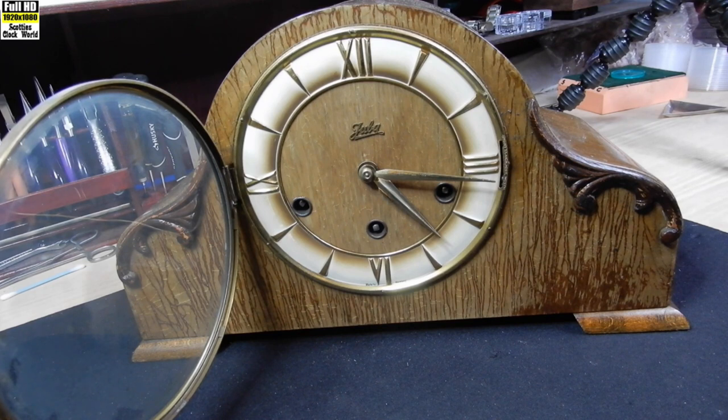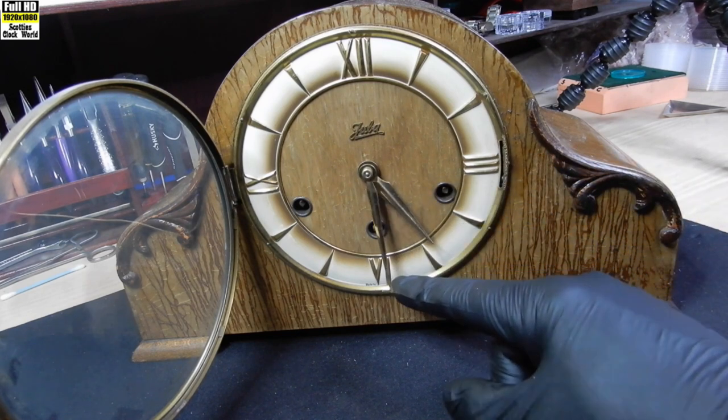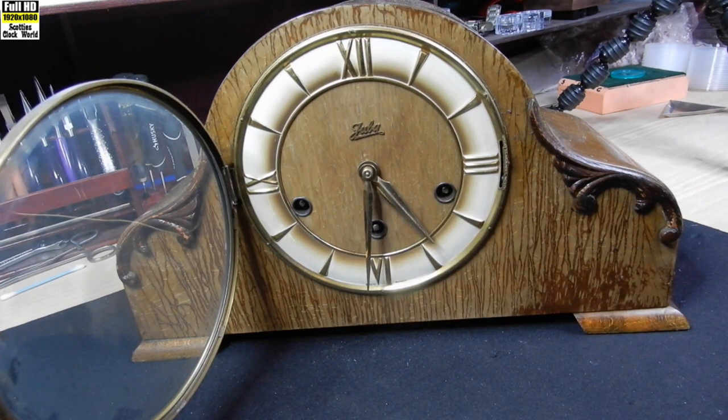This is the next clock that I'm going to take to pieces and service. You heard that the chime is relatively quiet. It's a lovely chime but it means that the hammers are out of alignment — they're obviously too high, not close enough. They're just touching it and only just.